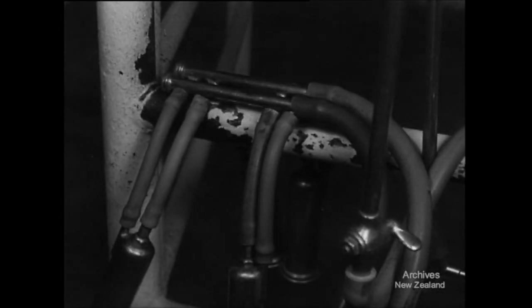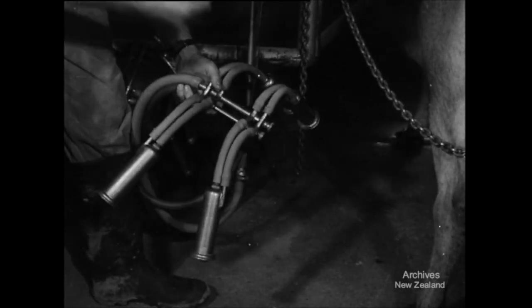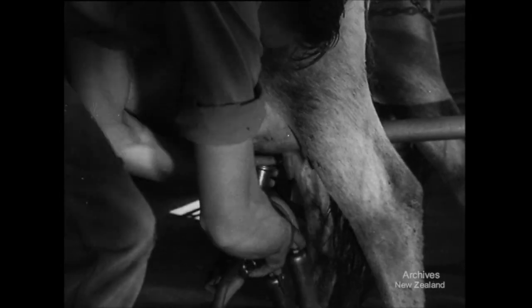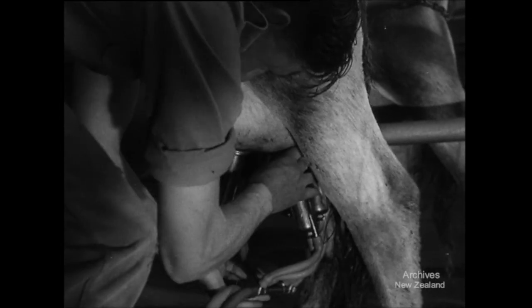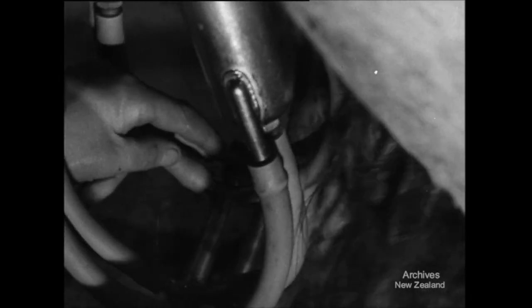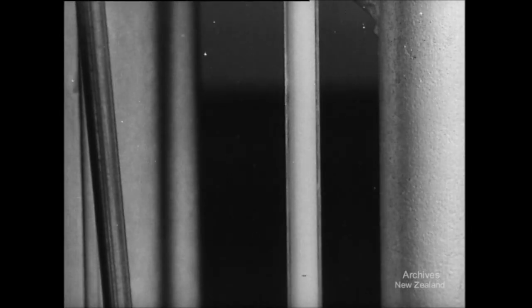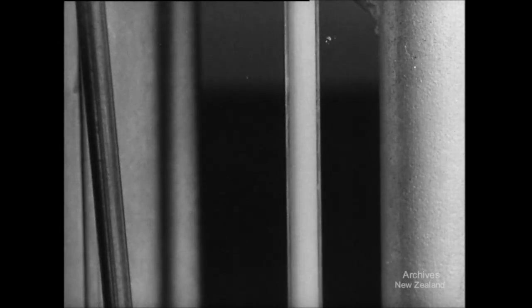Now the teat cups. Before each milking, inspect the air admission holes to make sure that they are quite clear. The milk doesn't get away properly if the hole is blocked and it tends to form a solid column in the dropper. Some milk may even return up the teat and carry infection with it. Research at Wallaceville has shown that blocked air admission holes are associated with a higher incidence of mastitis.